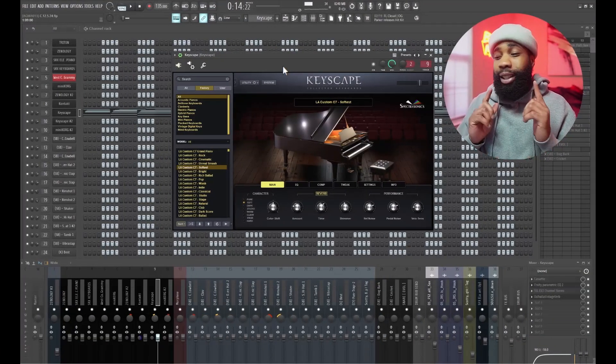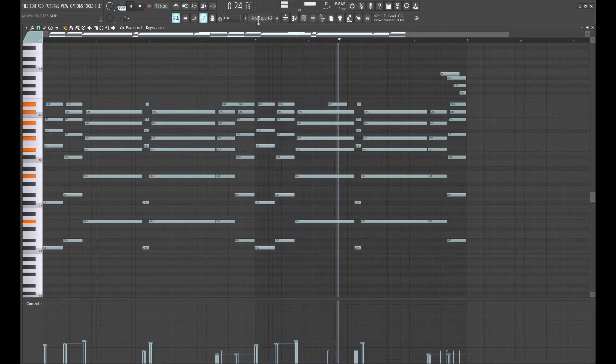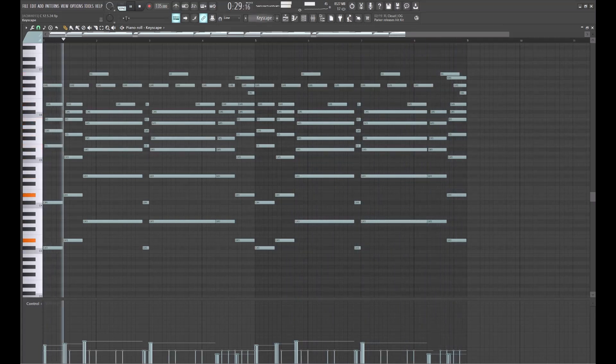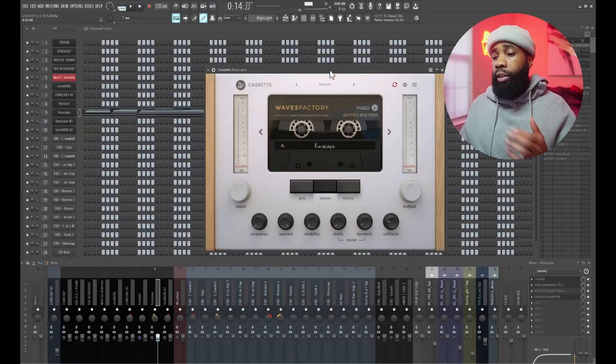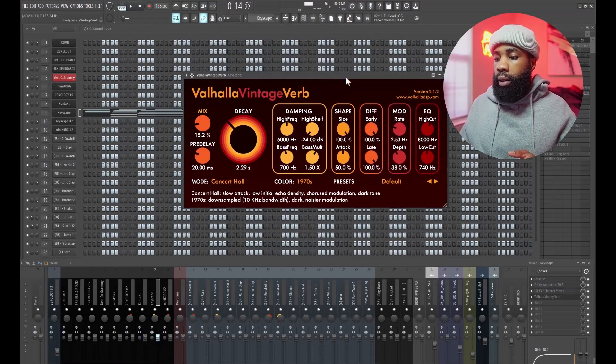My next sound, I went to Keyscape and I got this LA Customs — I just copied the chords over. For the effects on that, I have a cassette, I have an EQ shaping it, I have an SSL channel, and I have a Valhalla Vintage Reverb.